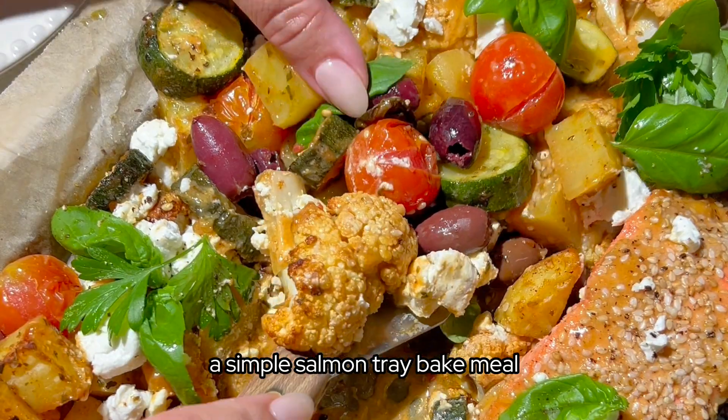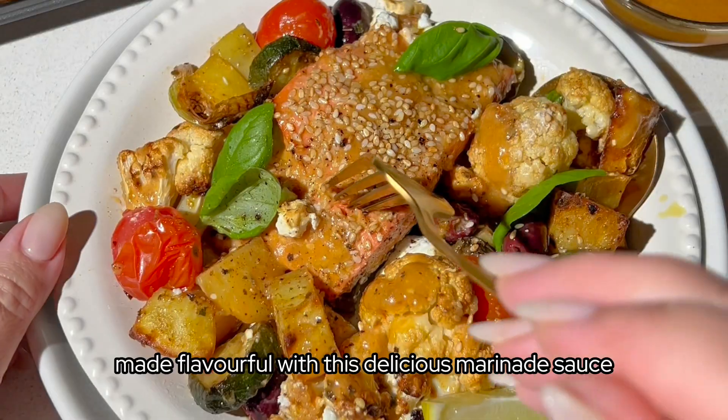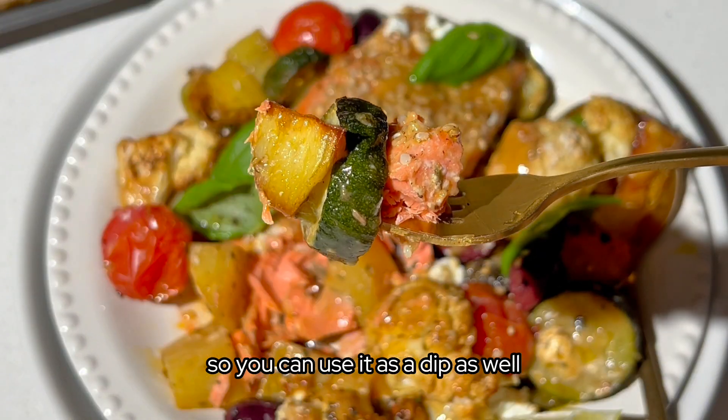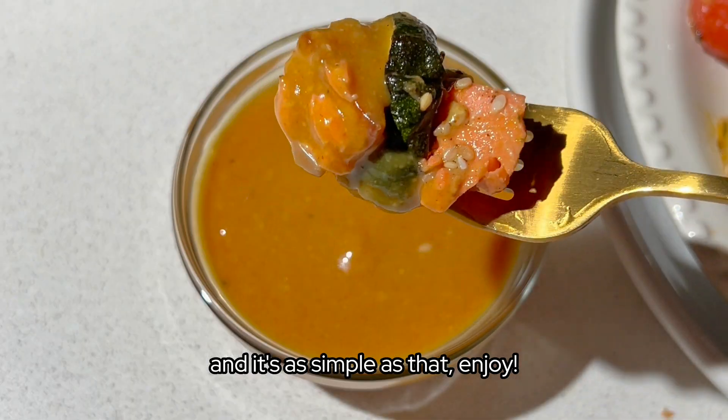And that's it — a simple salmon tray baked meal made flavourful with this delicious marinade sauce. I highly recommend doubling up on the marinade so you can use it as a dip as well. And it's as simple as that. Enjoy, bye bye!